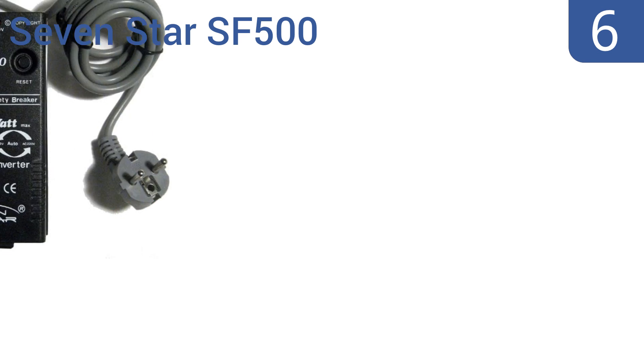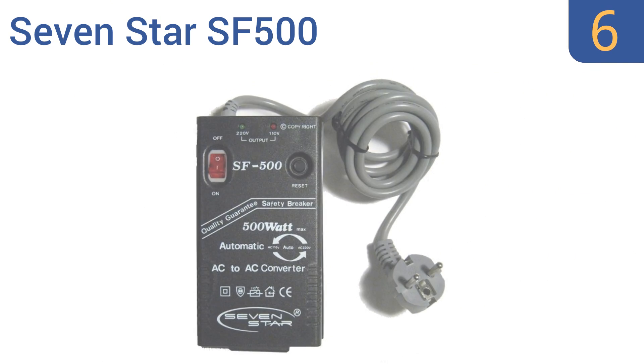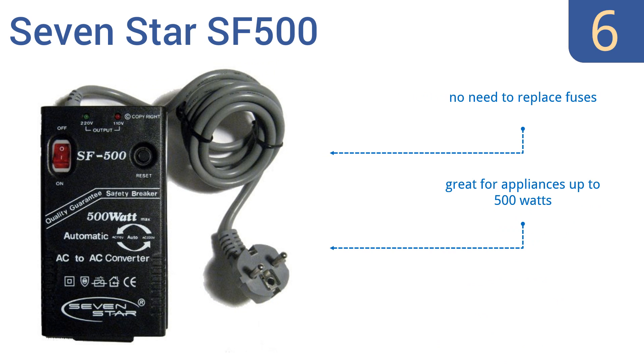Coming in at number 6 on our list, the 7 Star SF500 is one of the most convenient converters available, with features like automatic voltage detection and the ability to accept most plug types. It can automatically step power up or down as needed. There's no need to replace fuses, and it's great for appliances up to 500 watts. However, it does need a plug adapter to use it in the USA.